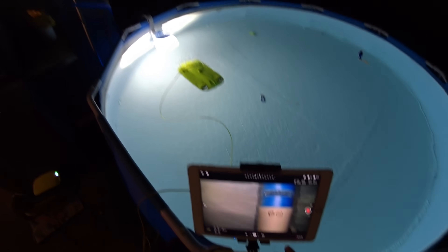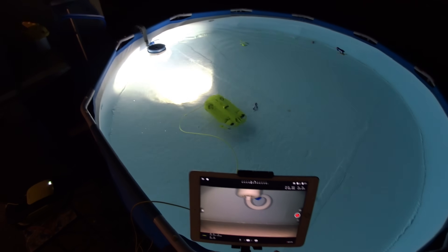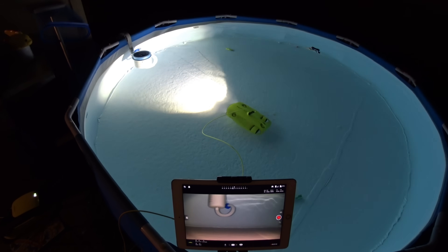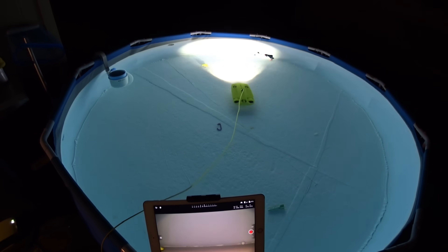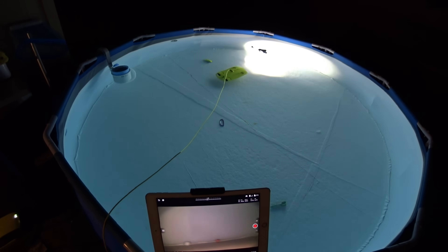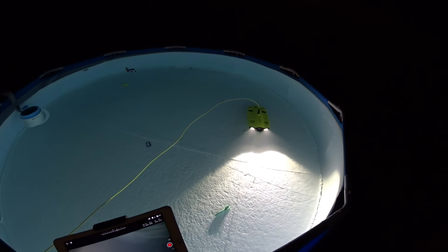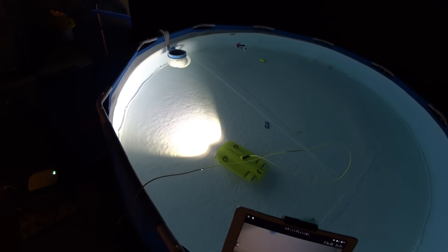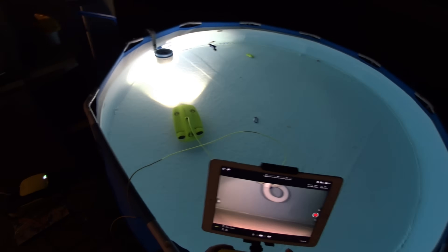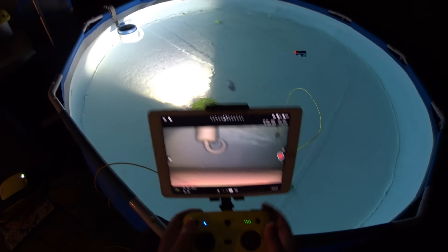I'm going to press depth lock — it's going to shoot down to the bottom and just stay right there. Let's see if we can move around on the bottom and how well it keeps its depth. I'm not touching the depth control at all, just zooming around on the bottom, and it's doing a great job staying down there at a certain depth.